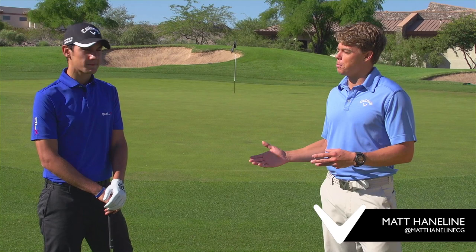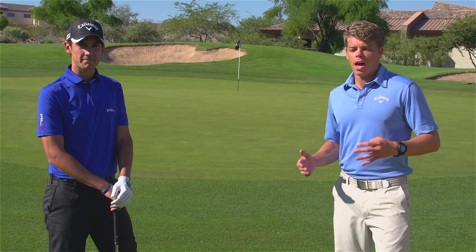Hey everybody. Welcome to this week's Friday Office Golf Tip. I'm Matt Hainline. I'm joined by a special guest, new Callaway ambassador, Matteo Manassaro. Thanks for joining us today.